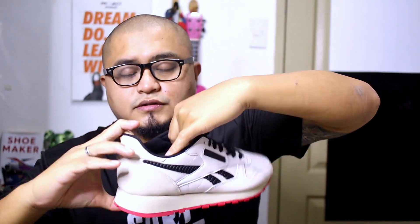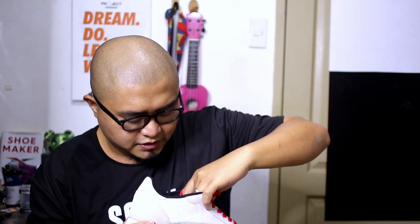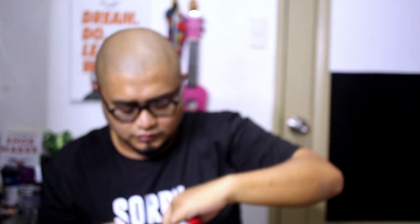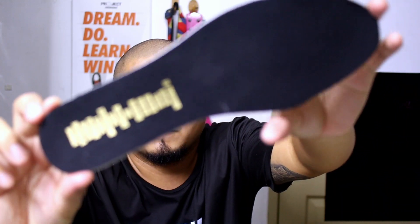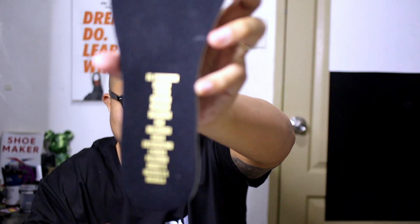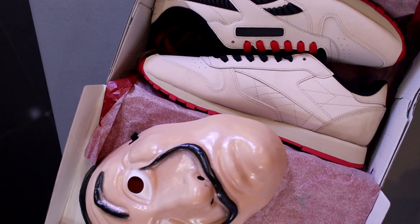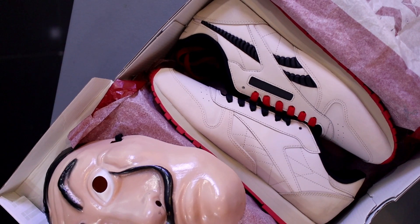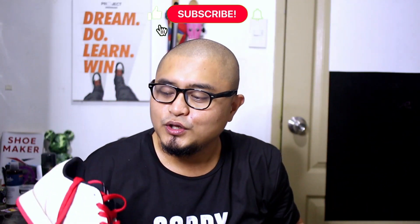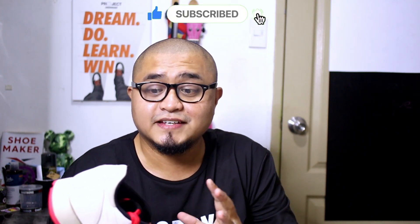On the insoles of the right pair we got the Reebok logo and the Salvador Dali mask in gold color. On the left pair are basically the names of the characters of the show. I won't attempt to read all the names since I'll most likely butcher the pronunciation — but Money Heist fans, I'm sure you're familiar with the lore and the names of the characters. This is a size 11 Classic Leather, which is my favorite Reebok silhouette of all time.